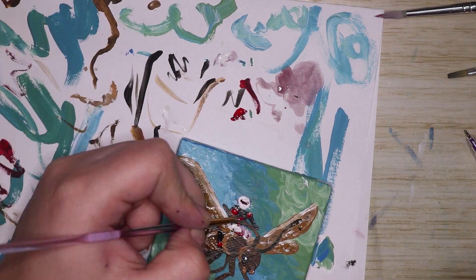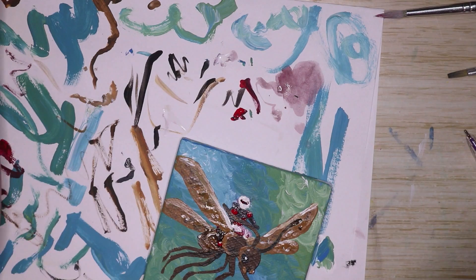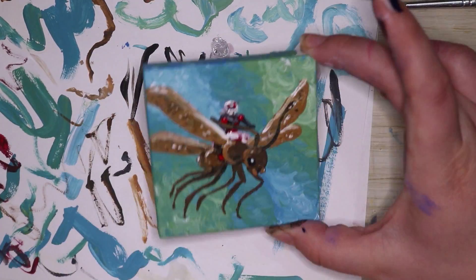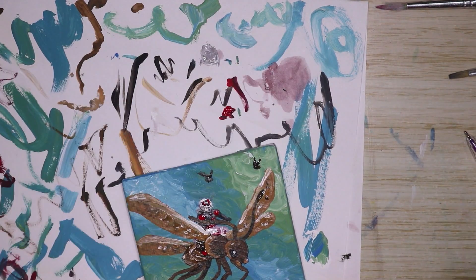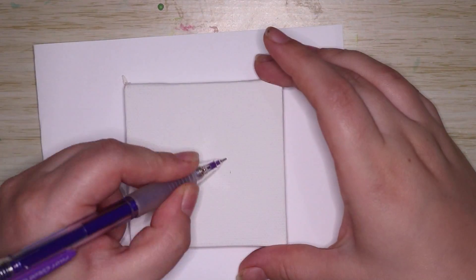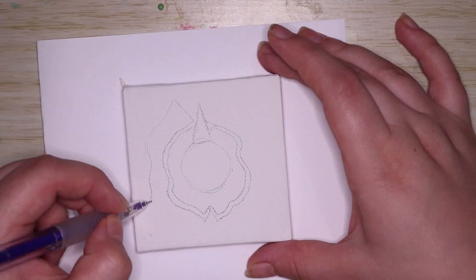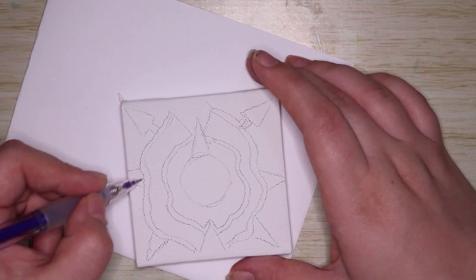I had a little bit of difficulty putting in Ant-Man's details, however I'm pretty happy with the result. My boyfriend is pretty stoked with this little painting and told me he wanted it, so I'm going to give it to him, which is pretty cute. At the end I also painted in some little flying ants in the background, which I thought would look cool — and I guess it did.